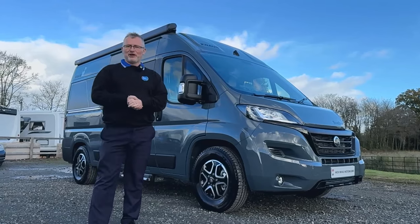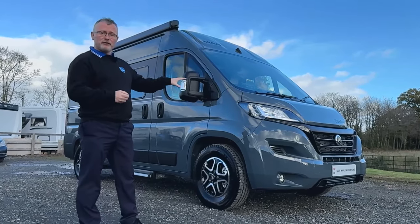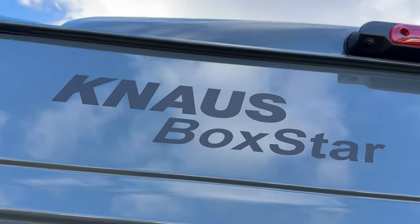Hi and welcome to Nick Whale Motorhomes. I'm Andy and today I'd like to show you around this brand new 2024 model Knauss Boxstar 540 Road 60 years edition.